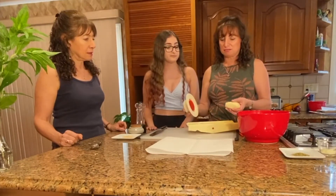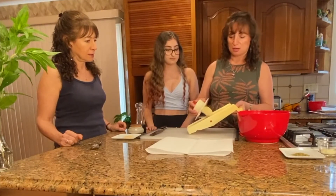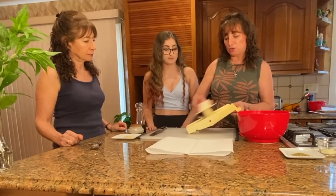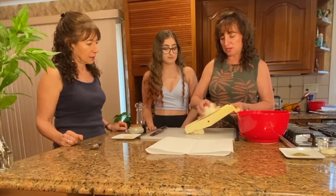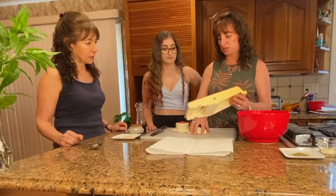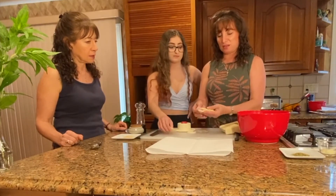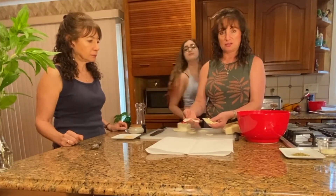So if you have a mandolin, obviously put the guard on — always put the guard on so that you don't hurt your fingers. We want about an eighth of an inch on these potatoes and you're just going to quickly slice them right through. We get rid of the ends because that doesn't look so pretty. This is what you want to get — these slices of potatoes just like that.